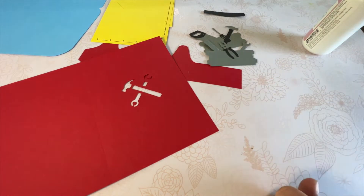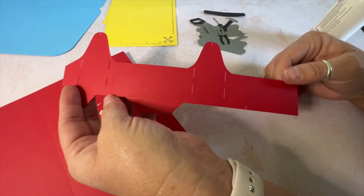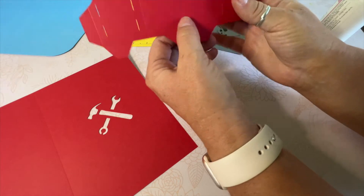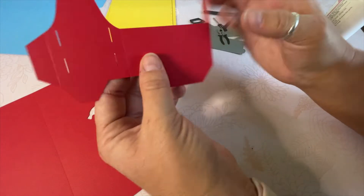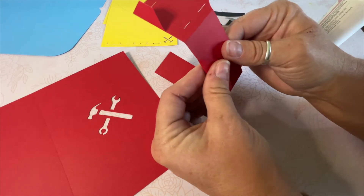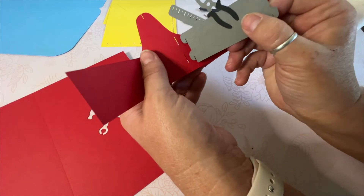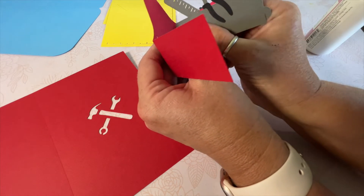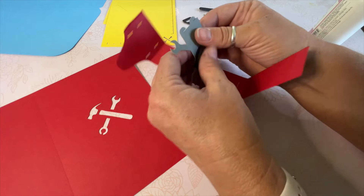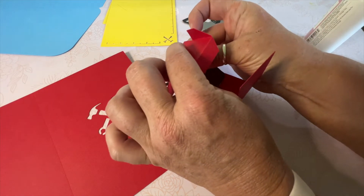We've got our toolbox pieces put together. Now we're going to take this toolbox piece and, holding it facing us, we are going to fold all of these pieces away from us — so these up-and-down vertical score lines we're going to fold away — and then the bottom tab pieces we're going to fold toward us. Then we're going to take these little tabs and they're going to go into the slots here. We'll go ahead and get those put in, and once they're in all the way, you want to slide them down so they're slid into place. Then we'll do the same thing with the other side.